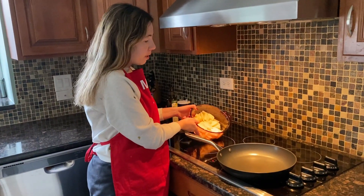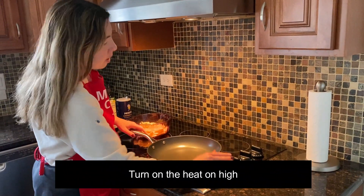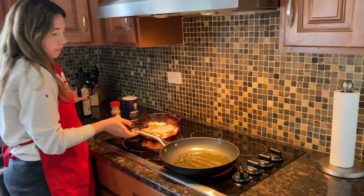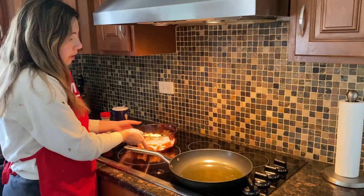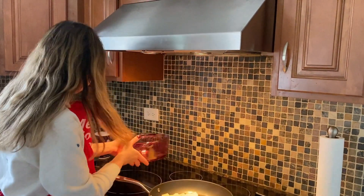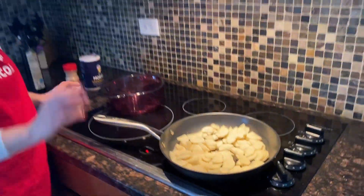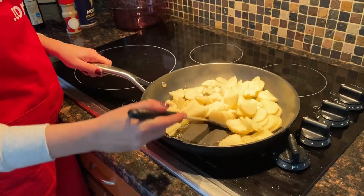So now once I've peeled and sliced all the potatoes, I'm ready to cook them. Here's a frying pan — I'm going to turn the heat on high and add oil to the pan. Just add enough oil to coat the bottom of the pan, and now I'm going to add the potato. Let's wait until the oil starts sizzling, and at that point I'll start mixing the potatoes.